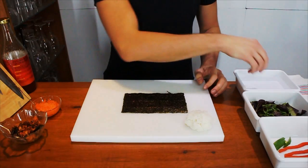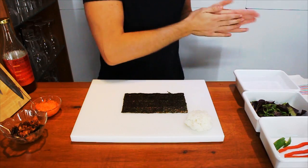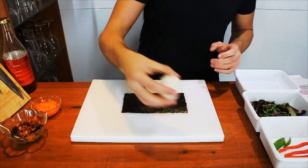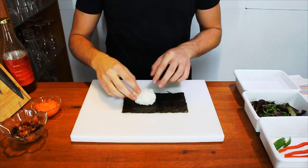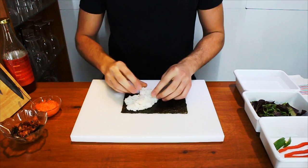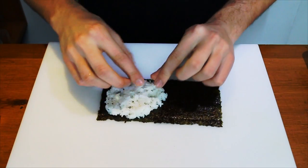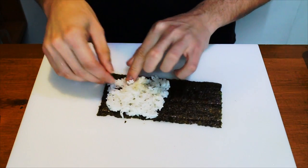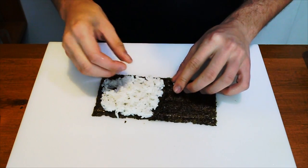Let's make a hand roll. To start with, you want to dip your hands in a little bit of water to have them damp to handle the rice. Now you want to take the rice and place it in a corner here and just softly spread it out. Don't squish it down too much, just softly. Keep about 2 or 3 grains on the side for later.